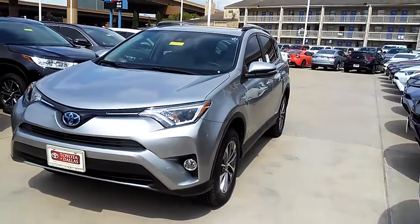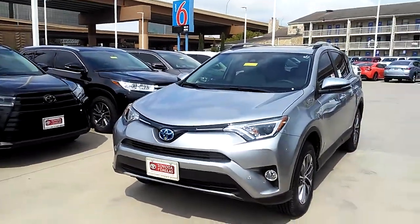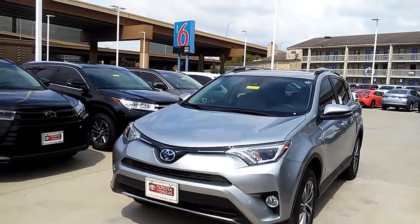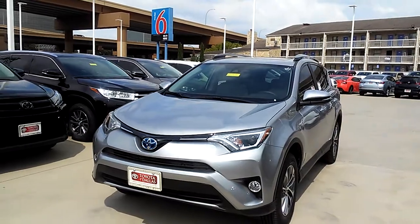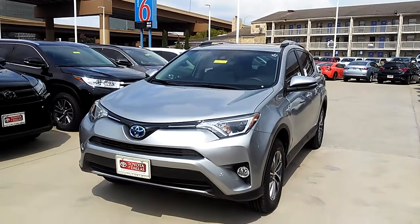Hello Miss Sherry, how's it going ma'am? It's Kulis Williams and this is part two of the RAV4 Hybrid. The vehicle we're looking at now is the XLE Hybrid.